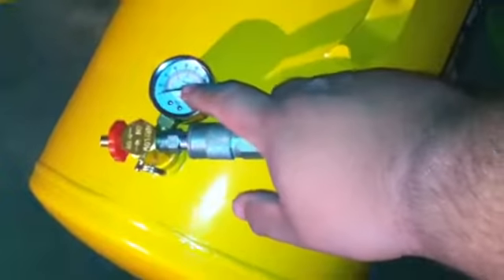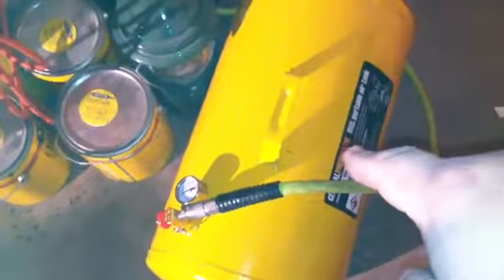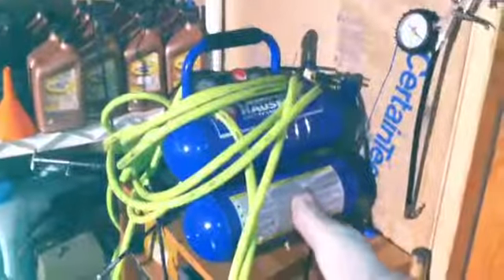This tank got up to 60 PSI and then the compressor shut off. The compressor shut off and now it's maxed out at around 100 PSI. I think why this tank only went up to 60 PSI — these are rated for 125 PSI — is because this one has more volume than the regular air compressor.